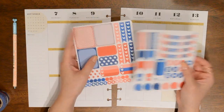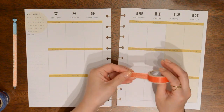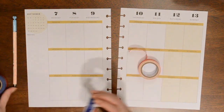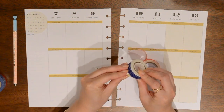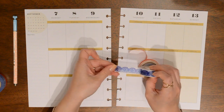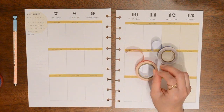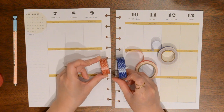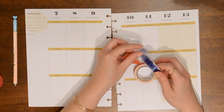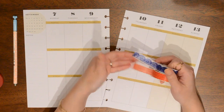So I'm gonna start with washi like I normally do. I really wanted to use this kind of lace washi tape. I have one in red and then I have a blue lace washi and I honestly can't remember where I got these — maybe eBay, I'm not really sure. I'm probably gonna use those and then I have this one from Scotch Expressions and this one from We Are Memory Keepers. I love this lace. I think it will add a nice girly touch to this red, white, and blue theme.